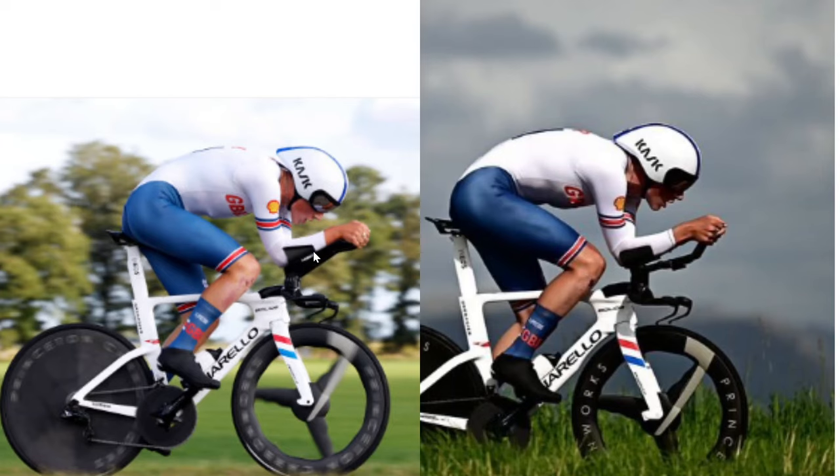Looking at the two positions side by side, the number one thing you'll notice is the custom integrated bar. They're more round and support him better. The shape of the handlebar is slightly different — the way it cups his elbow is narrower on the front end, which I assume is probably slightly more aero. You can see where his hands are: there's not much support underneath in the old position, but a lot of support in the new one. His wrists are pointing down at a similar angle but slightly more acute. The helmet position is quite a big difference — he might be going up a climb in one shot so it's not the best comparison, but the helmet looks further forward and he's looking more down.